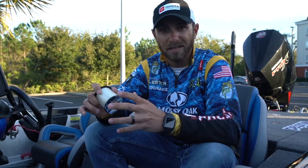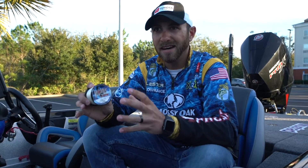What do I look for in a good mono? I want something that floats really good and I want something that does not have a ton of stretch to it. Obviously, mono is going to have more stretch than braid or fluorocarbon.